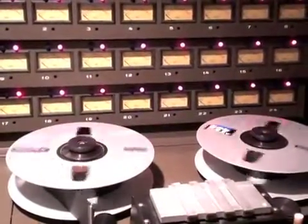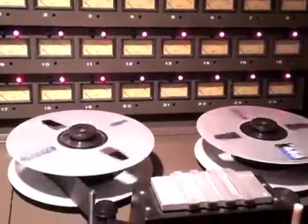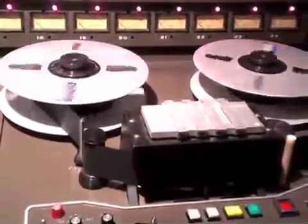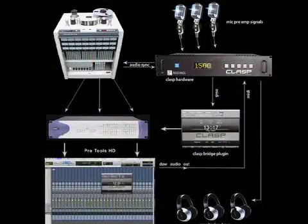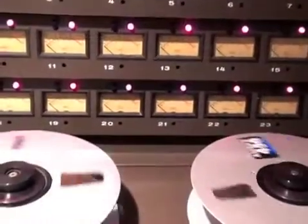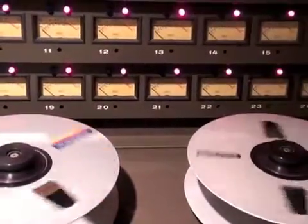Analog recording on digital audio workstations can also be accomplished without the CLASP by simply first recording to tape and then transferring to the DAW. However, the CLASP system does this very transparently in real time and makes overdubbing using tape very easy.